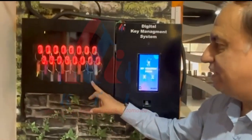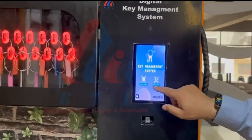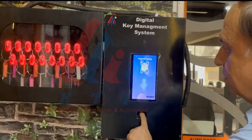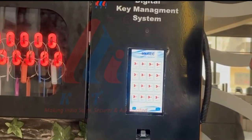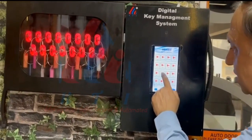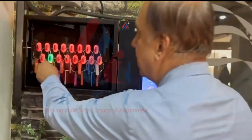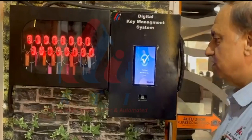Now it is showing you a 16-key operation. This is the control unit showing finger and face options. Now I am selecting finger. It is telling me to put my finger. The moment I put my finger, it shows my name and asks for key pick. I select pick key. These are the keys I am authorized to take. I select key number 8 and press the button to finish. The number 8 key becomes green and I can take out that key — no other key will come out.